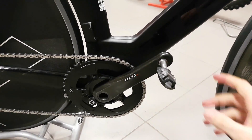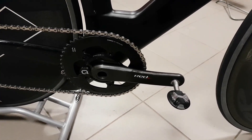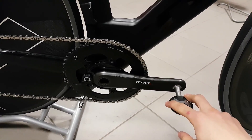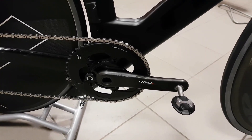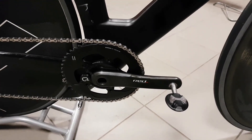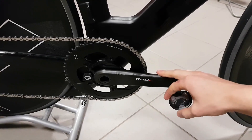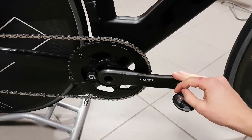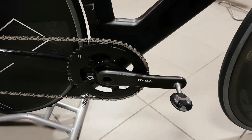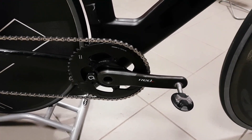Previously I've been using a Stages power meter, and nowadays you can get one of those to fit these RED carbon cranks, but the problem is price. This RED D0 unit retails for 929 euros, which is quite a good price. Stages costs around 700 euros but you have to buy the cranks separately as well, and even if they come to the same price in the end, you still only get a left-only meter, which is nowhere near as good in terms of data as this Quarq unit.